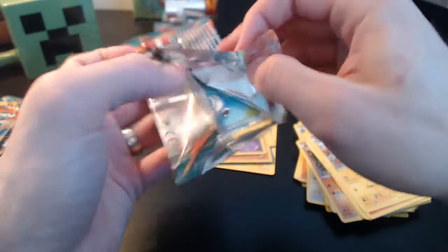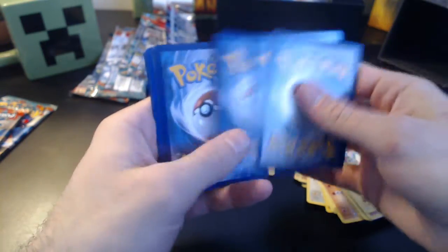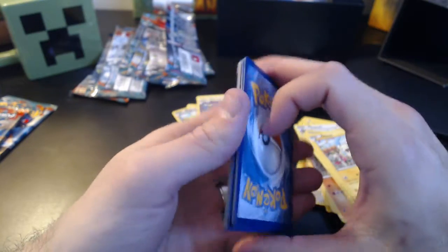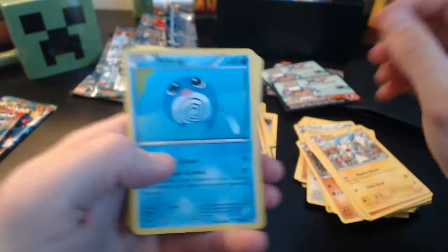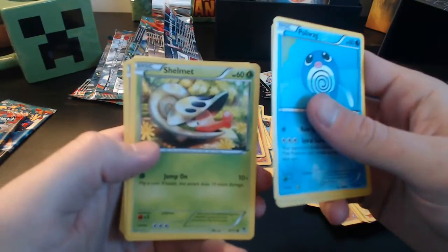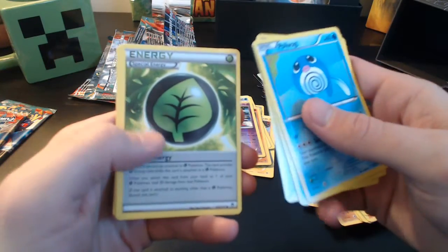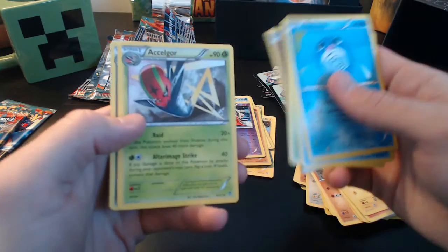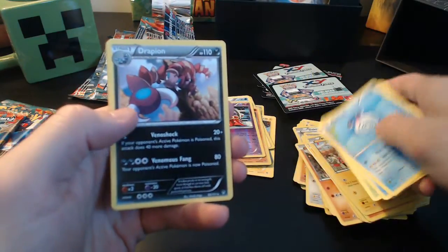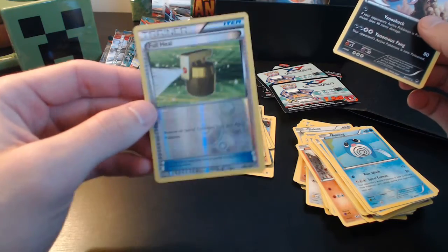Getting some decent cards. It's always fun to get Full Arts and stuff like that, and holo versions of the rare cards. Of course everybody's always hoping for a sweet EX — that's what we're after at the end of the day. Another Poliwag, Cubchoo, Shelmet, Golett, Trapinch, and we've got a Herbal Energy, Pancham, Escavalier. And our rare is Drapion, and then we've got a Full Heal as our reverse holo.